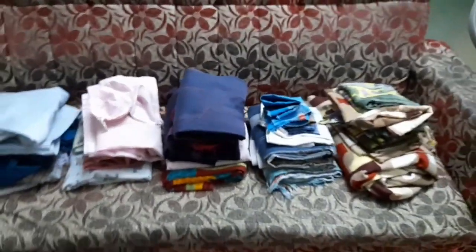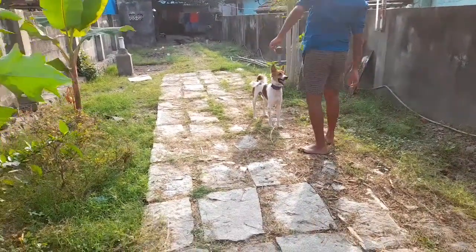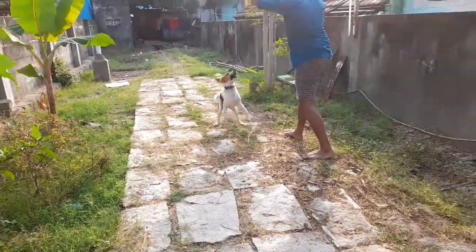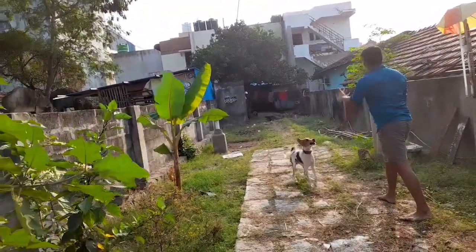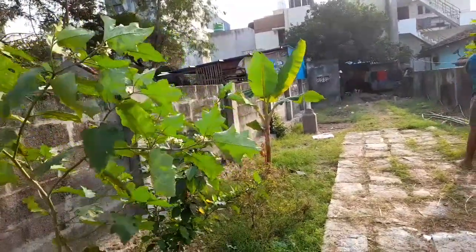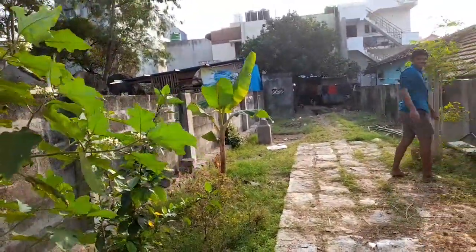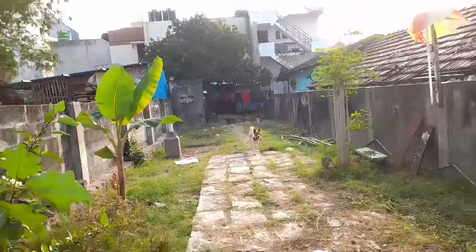Now it's time for the evening. The tea is finished and it's a bit relaxed. Let's take a look at the bottom of the top of the bar.